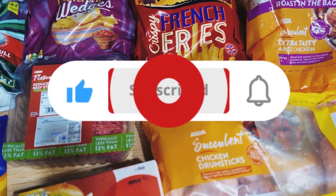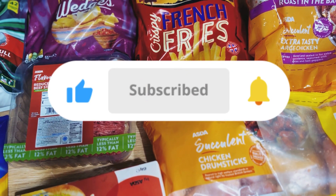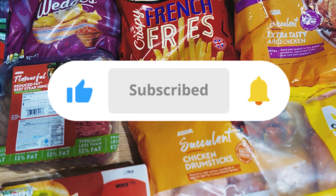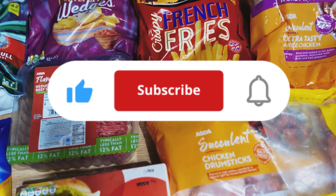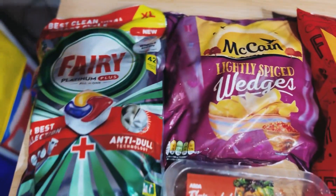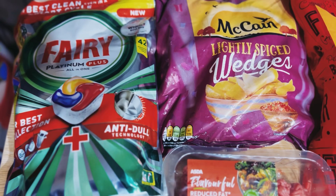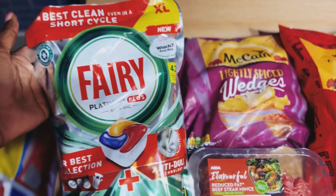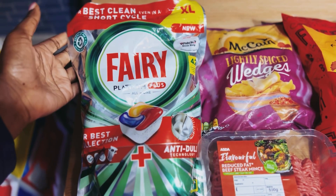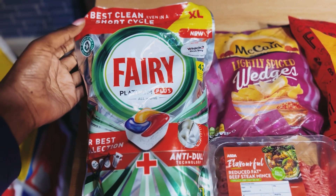Hi guys, hope you're doing well, welcome back to my channel. So today we've got an ASDA haul. I'll talk you through everything that we've got. Here we've got the Fairy Plus dishwasher tablets — I get these every other month.